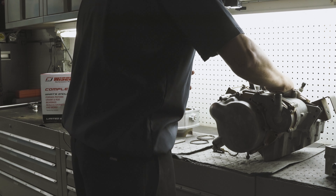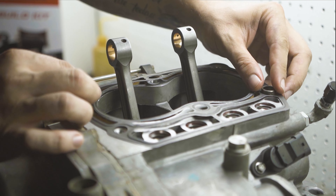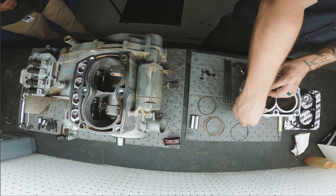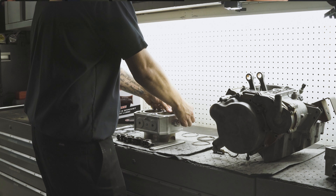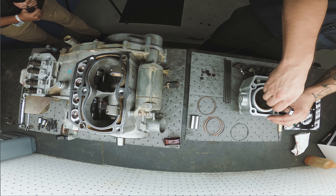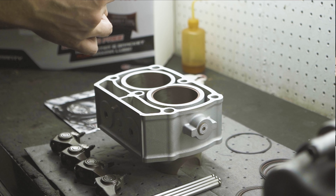Make sure all of your surfaces are clean and install your base gasket. Then we're going to install the rings into the cylinders in an even pattern all the way around the bore. We'll go ahead and check our ring gaps and set them to manufacturer spec.